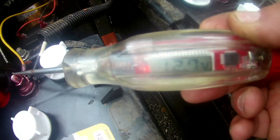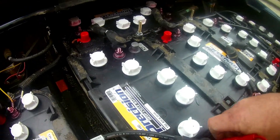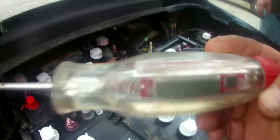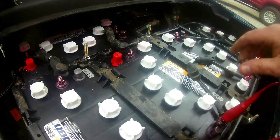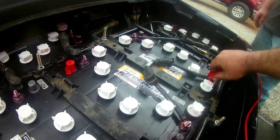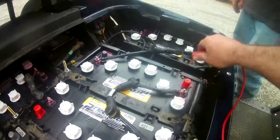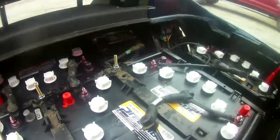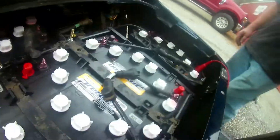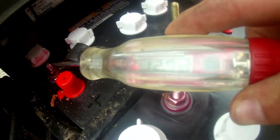There's a very healthy battery there. 12.7. Let's read all the way across and see what we get. 12.6. 12.7. 12.7. 12.6. And 12.7.